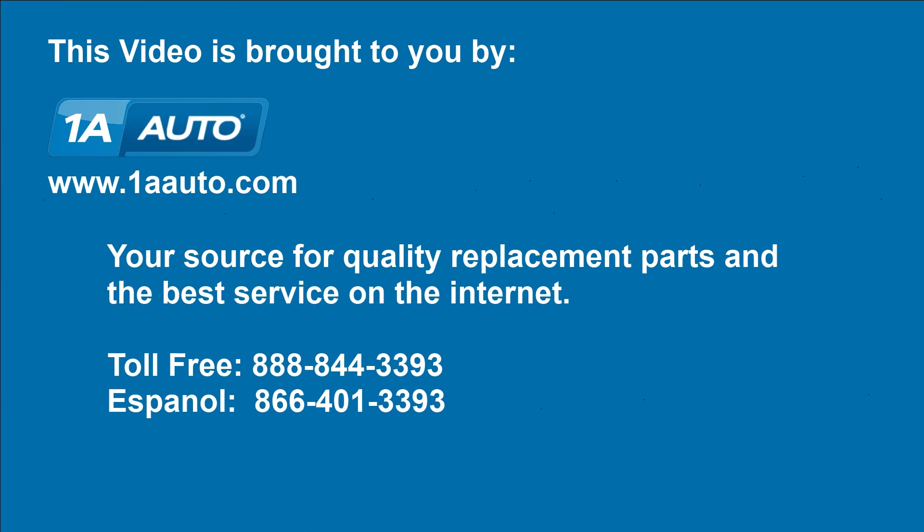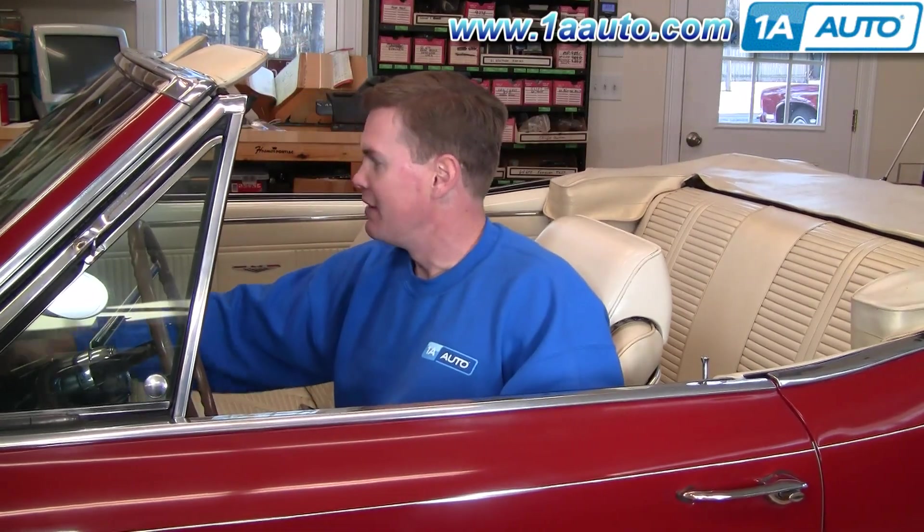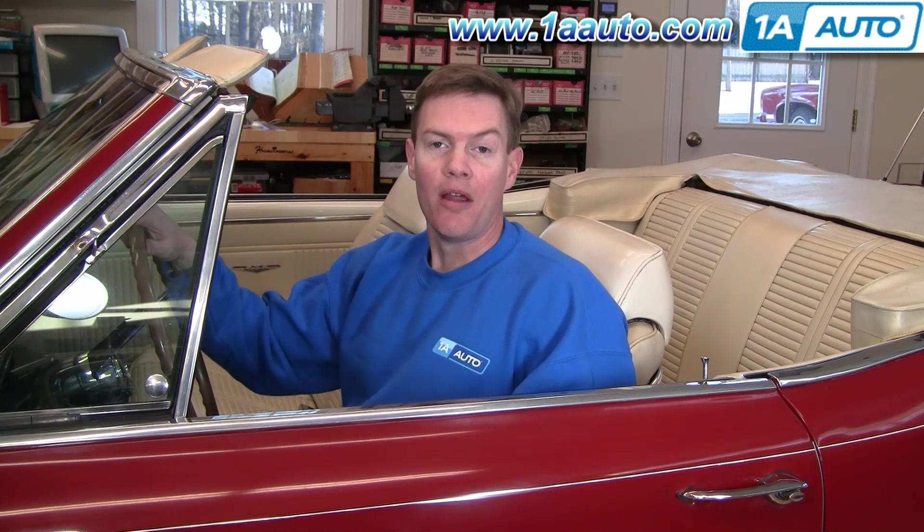Brought to you by 1AAuto.com, your source for quality replacement parts and the best service on the internet. Hi, I'm Mike Green. I'm one of the owners of 1A Auto. I want to help you save time and money repairing and maintaining your vehicle. I'm going to use my 20-plus years experience restoring and repairing cars and trucks to show you the correct way to install parts from 1AAuto.com. The right parts installed correctly — that's going to save you time and money. Thank you and enjoy the video.